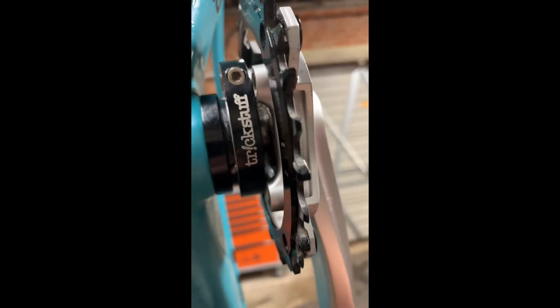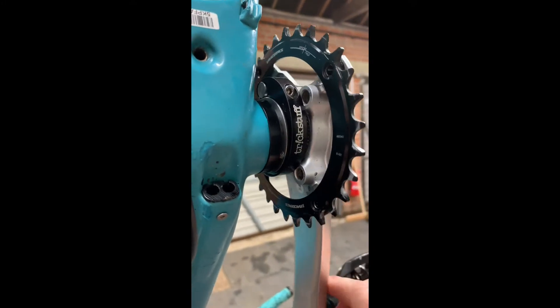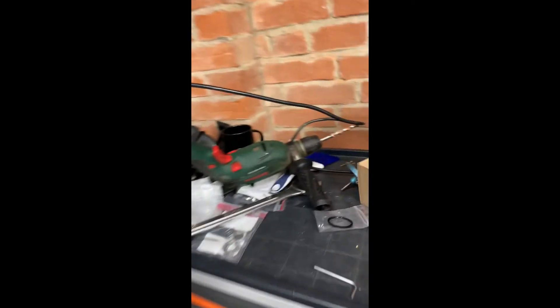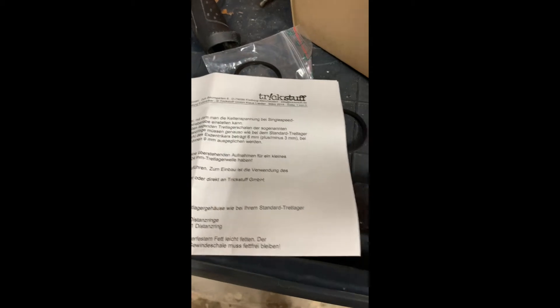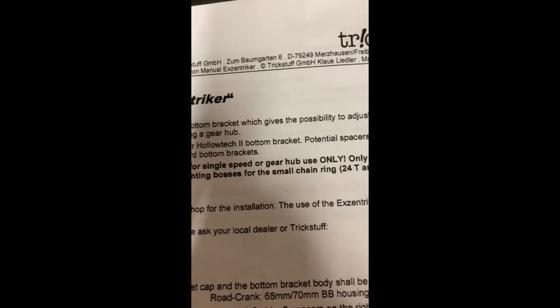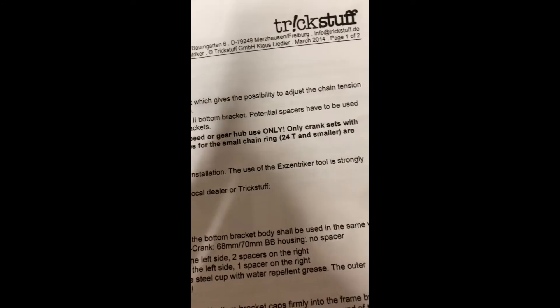Unfortunately it doesn't tell you on their website that that's going to be a problem — it only tells you when you get the instructions. I managed to download the English ones, and they say the Eccentrica is for single speed or gear hub use only with cranksets with a 24mm axle and without the mounting bosses for the small chainring.